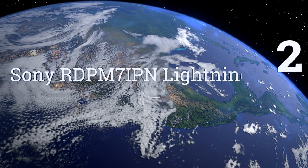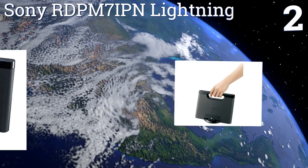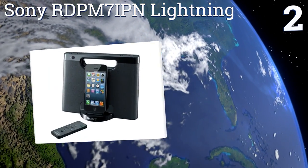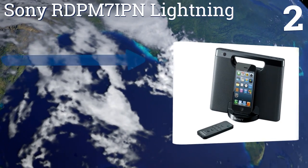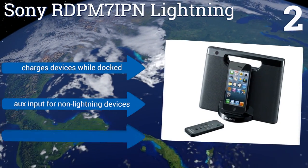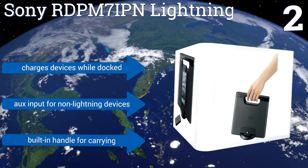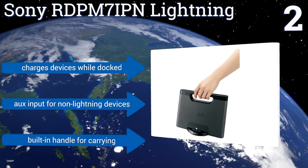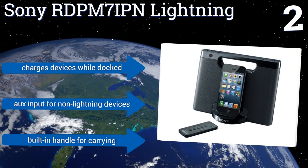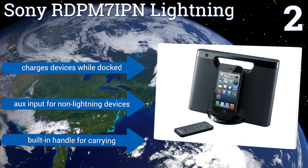At number 2, the Sony RD-PM7IPN Lightning accepts iPhones or iPods and comes with a feature-rich wireless remote, so you can control the unit from the comfort of your couch. It can run for up to 10 hours on a set of AAA batteries, so you don't need to have it plugged in to enjoy. It charges devices while docked and includes an auxiliary input for non-lightning devices and a built-in handle for carrying.